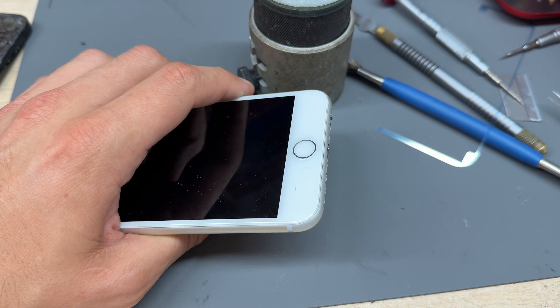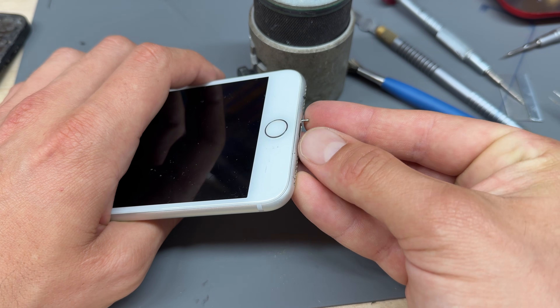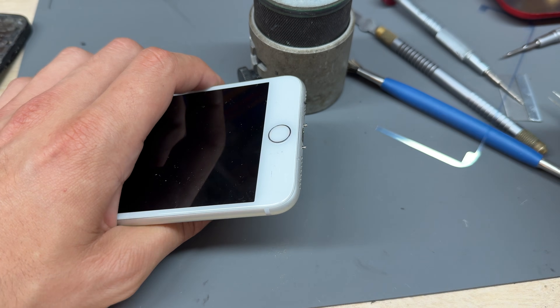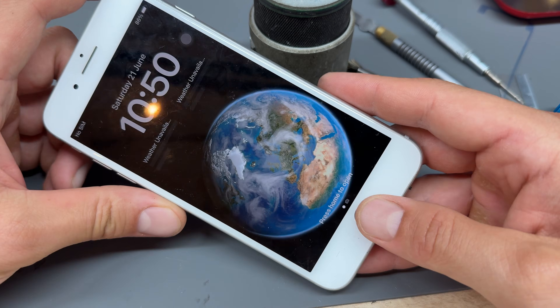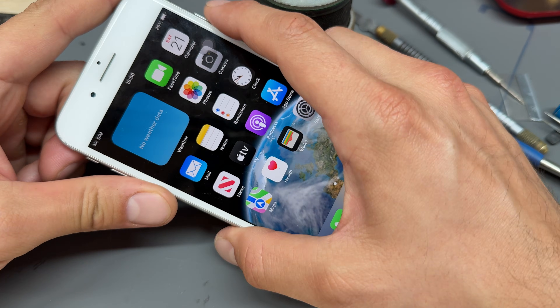I've not sealed it up yet — I said I was going to seal it, sorry! Don't forget your bottom screws, push your screen back on and make sure it's connected all the way around. Home button fixed — thanks for watching, see you in the next video!